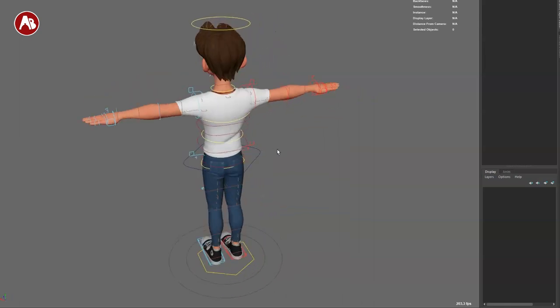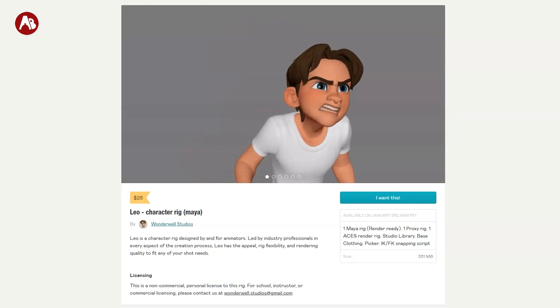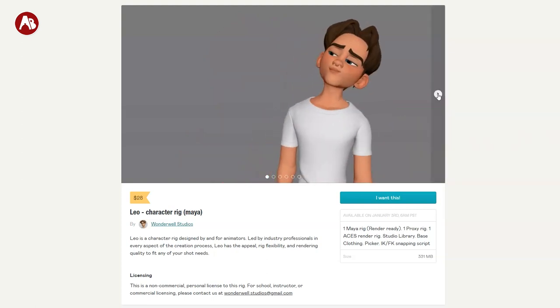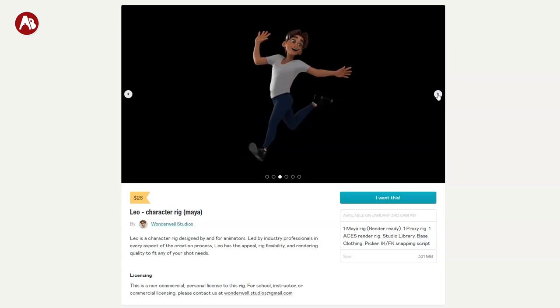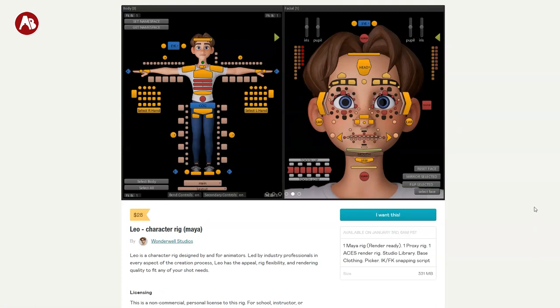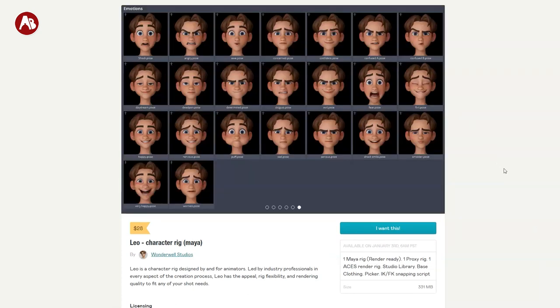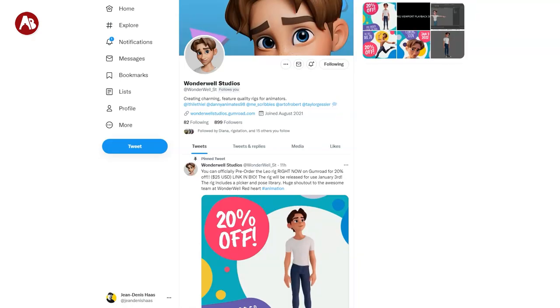Welcome back to the rig review. Today I want to take a look at the Leo rig. You can find it here and you can see some really nice animation tests already. As you go forward you can see it has really nice textures for a cool render. It comes with a picker and also a library. I like that it has the studio library and all those other options — it's already very promising.